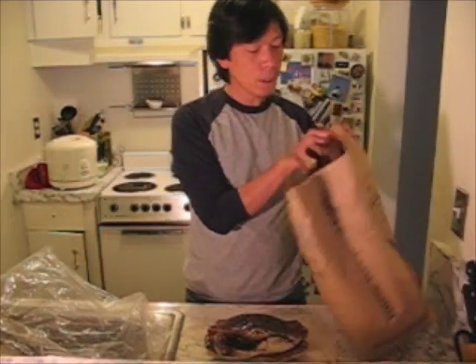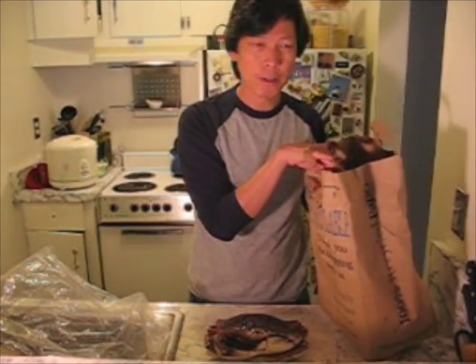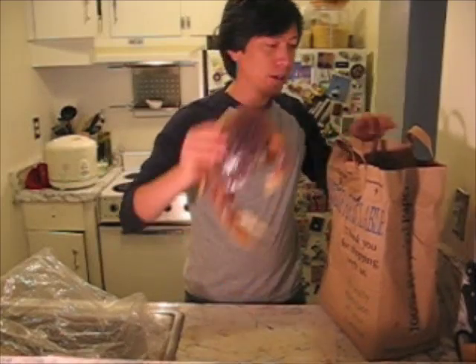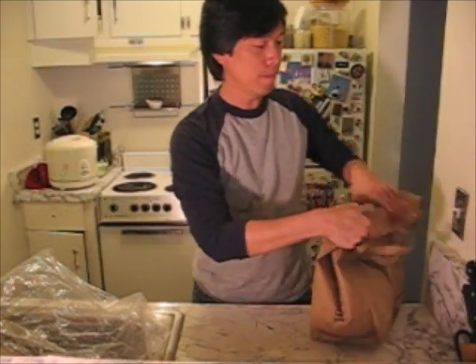But if you're not going to cook it right away — like maybe you went to the market in the morning — then what you want to do is get a paper bag. A paper bag is more breathable. Put some paper towel with a little bit of water on it on the bottom of the bag, put your crab in there, close it up, and put it in the refrigerator until you're ready for it.